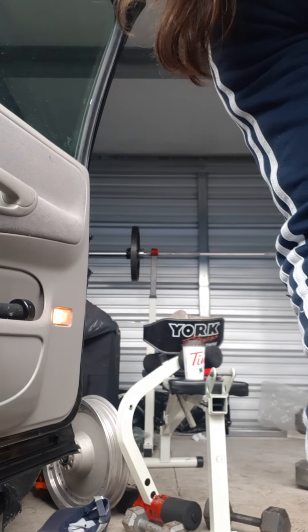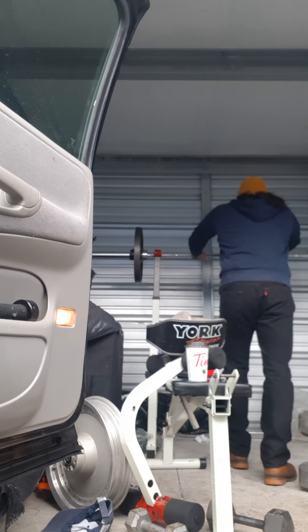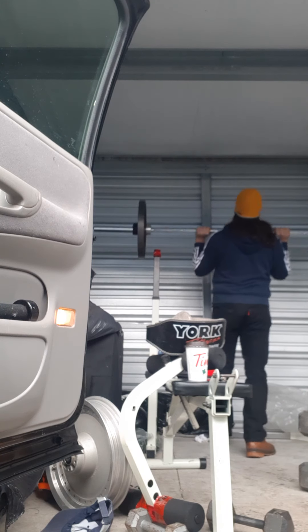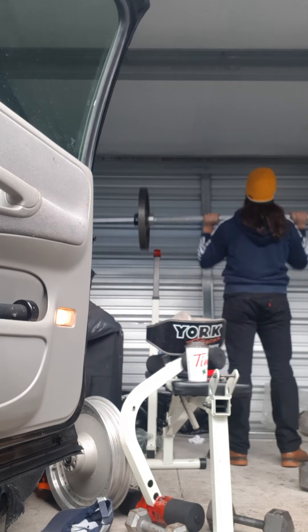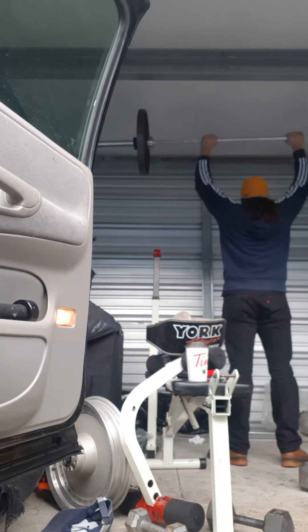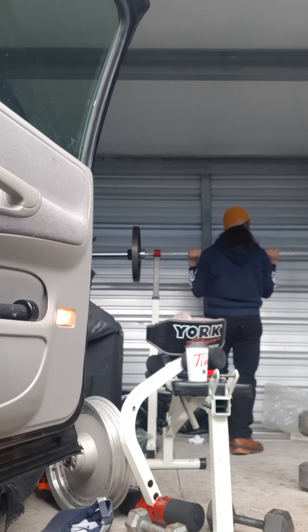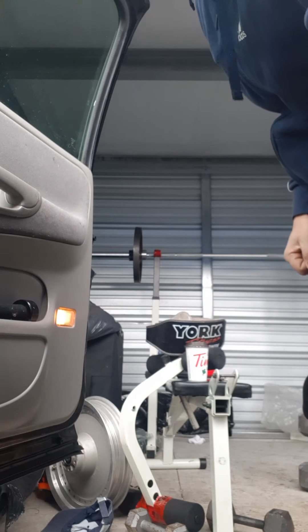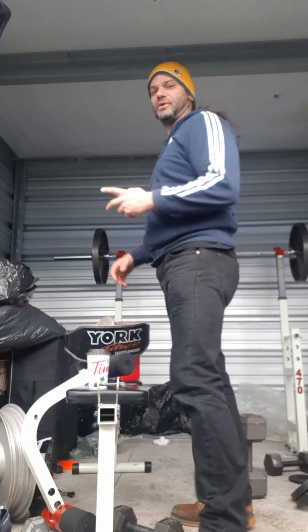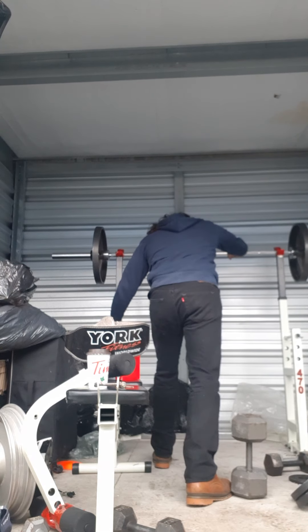The barbell is cold on the hands so you've got to warm it up, transfer the heat. Going to do a couple sets of 135 just to get the flow for it — haven't done this in a bit. This is the first exercise I go back to though, it's my favorite.